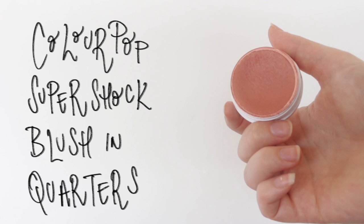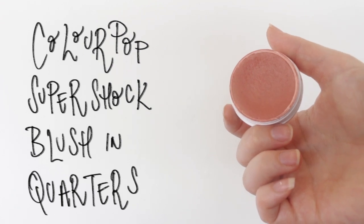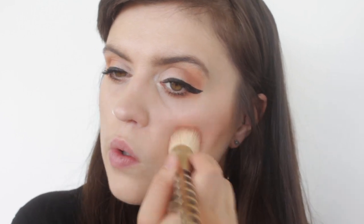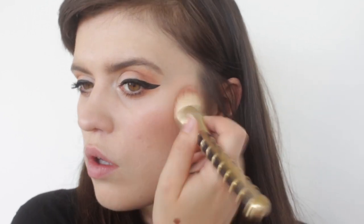You could use that same layering technique for blush — I'm actually using a ColourPop cream-to-powder blush. I find this blush lasts all day so I'm not layering it with a powder blush; I think it works just as it is, but you could definitely use that technique with it too.